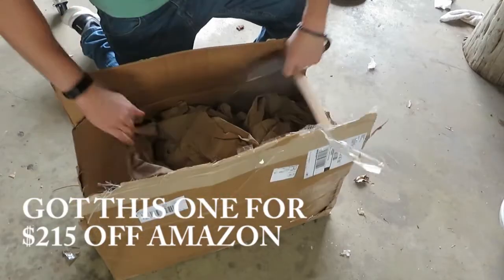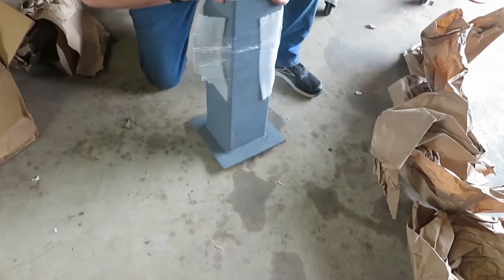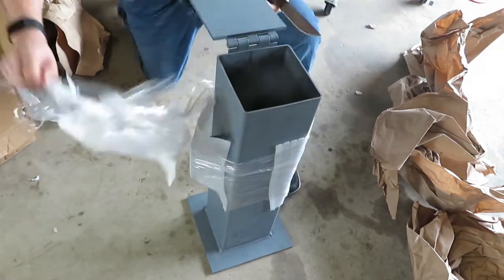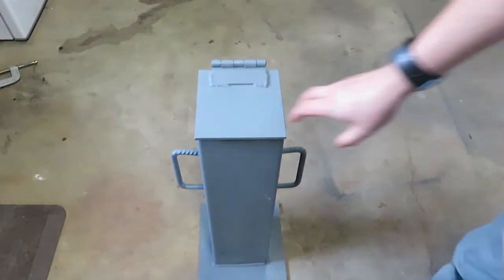The bottom of the box had been dropped by the carrier, so I wanted to make sure everything looked good. I really like this one — it's got a lid so you don't get any debris when you're not using it. Inside the quench tank it has handles made of rebar so it's easy to carry. The bottom looks good and all the welds look really good.